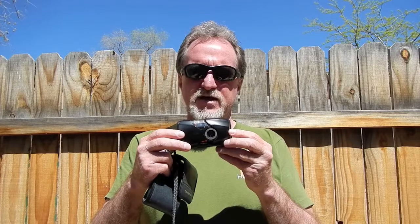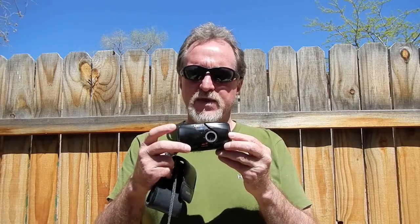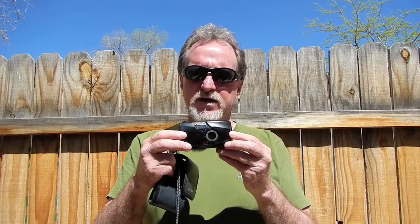The flash has a guide number of 4.1 meters at ISO 100. It does spot metering. The shutter goes from a thousandth of a second to four seconds. Close focusing is nice — it'll go from one foot to infinity.